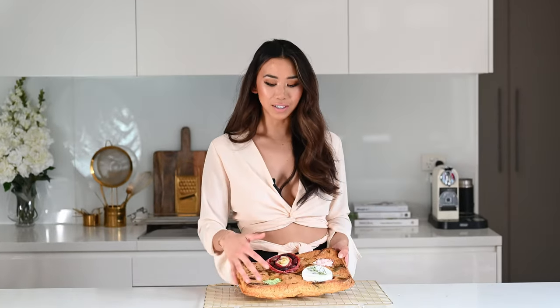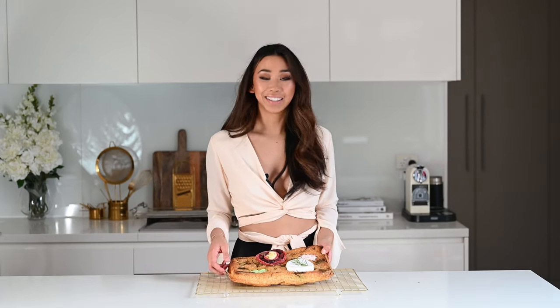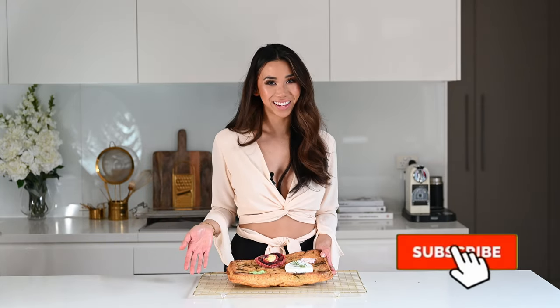Thank you so much for watching — I really hope you try this recipe at home. It is a super delicious, easy way to impress all your friends and family. The crust is golden and crispy on the outside but really soft and pillowy on the inside. It's just the perfect focaccia bread. If you did like this recipe make sure you hit that thumbs up button below and subscribe if you want to see more healthy recipes like this, and I'll see you in the next video.